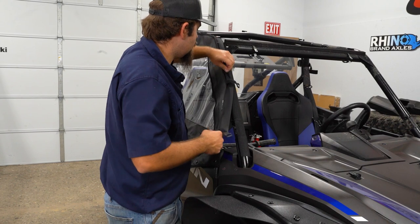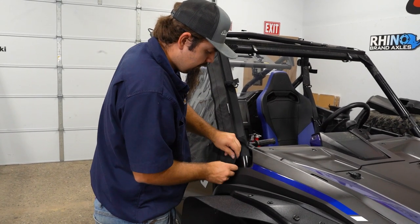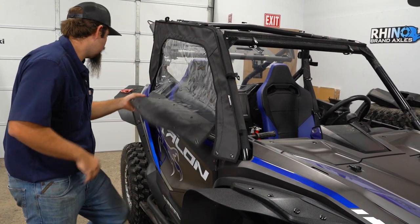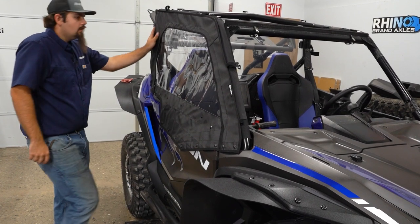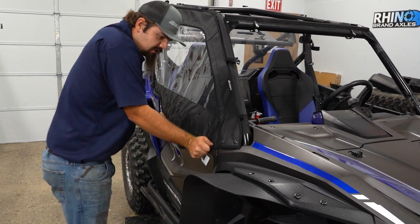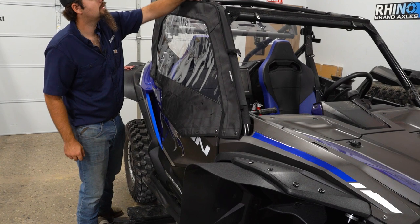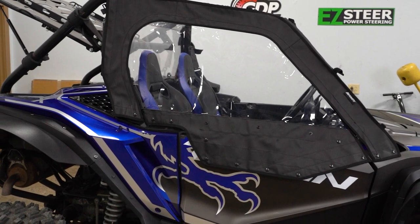What we're looking for here is to be able to get all of our buttons — our snaps — on our soft cab to attach in the correct location, and we are pretty close right there. We're just gonna overall look at the cab enclosure, pull down on it tight to see where it's gonna lay out completely, and that looks about perfect. Anytime there's a contour bend in the cab enclosure, you obviously wanna make sure that you get that right on the bend line on the tube on your cage, which we did, and back here it's lining up nicely.